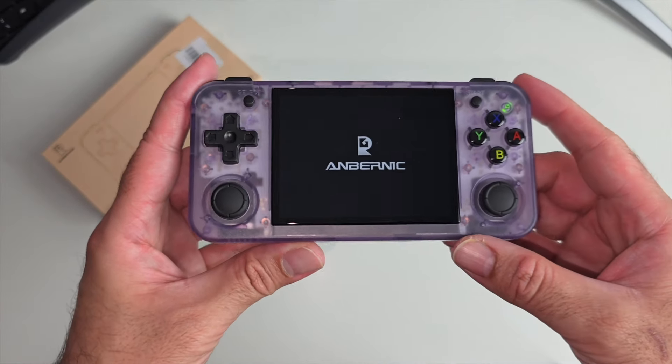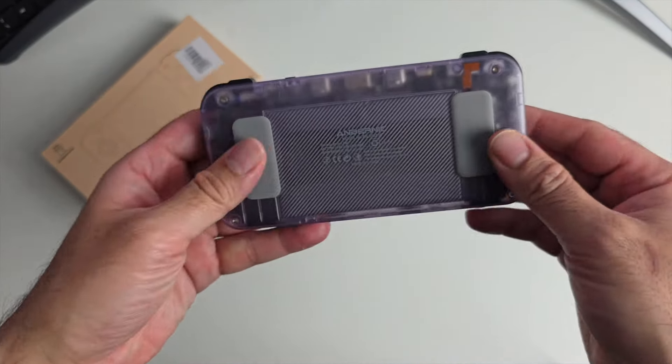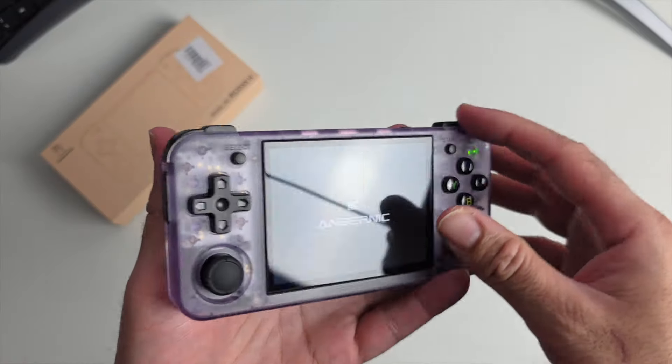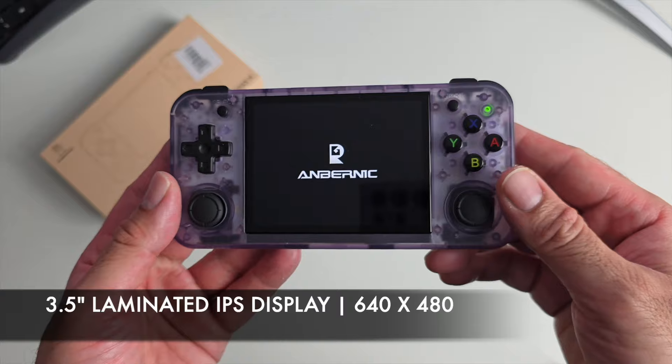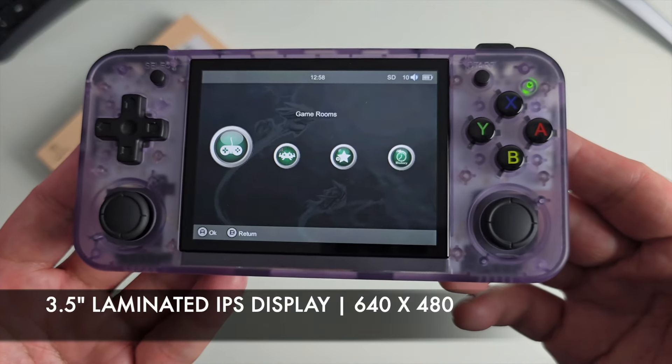This is the latest Anbernic handheld with a beautiful transparent purple design. The screen is a 3.5-inch fully laminated IPS display with a resolution of 640x480.